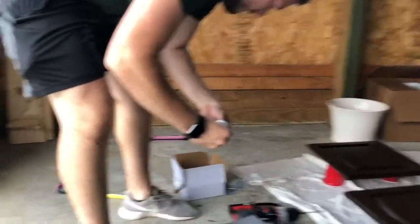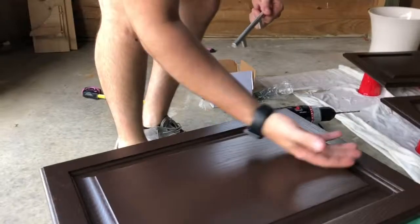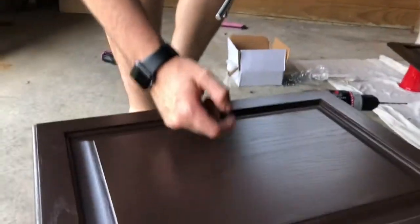It is now day five — we finished all the painting yesterday, so it took four days to do everything. Everything's still not put back together, but that's what we're doing today. Andy is going to put on the new hardware and reinstall the doors. We got the hardware on Amazon — 25 pieces for 25 bucks.